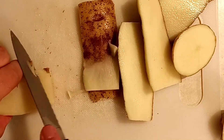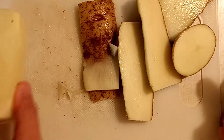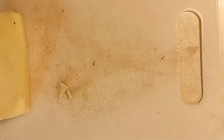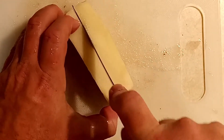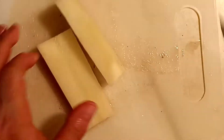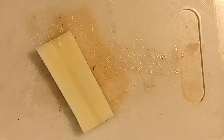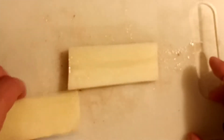Take off all the skin. Now I'm going to take all these little bits and put them to the side — I'll chop those up later. I'm wanting thinner strips, not whole potatoes, so I'm going to cut this in half, about a half inch thick.